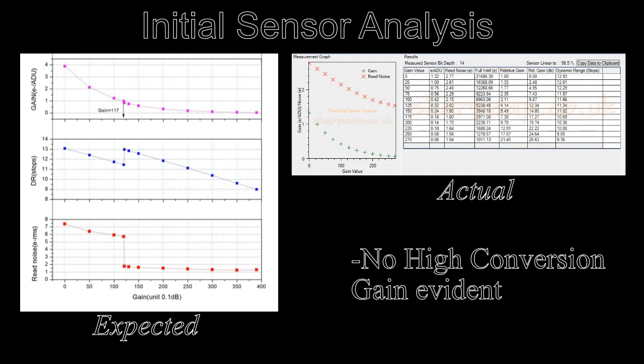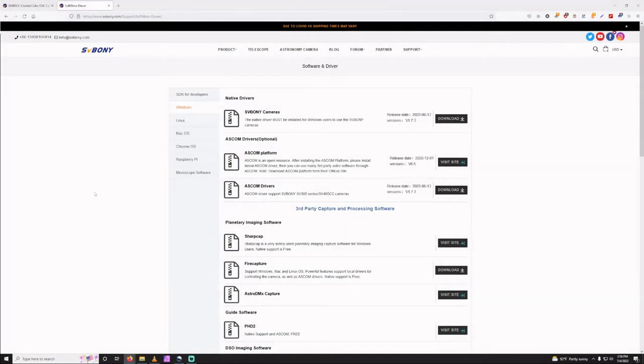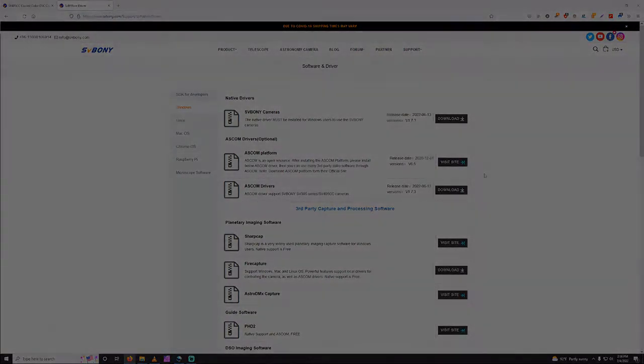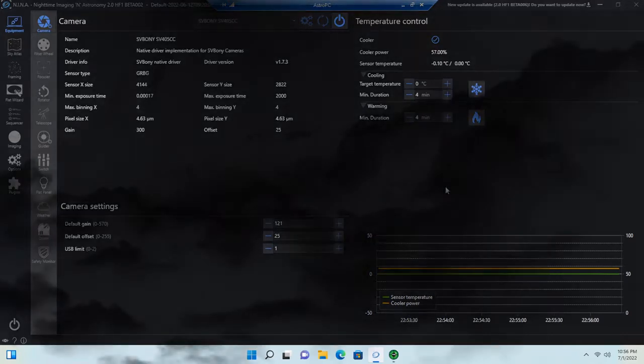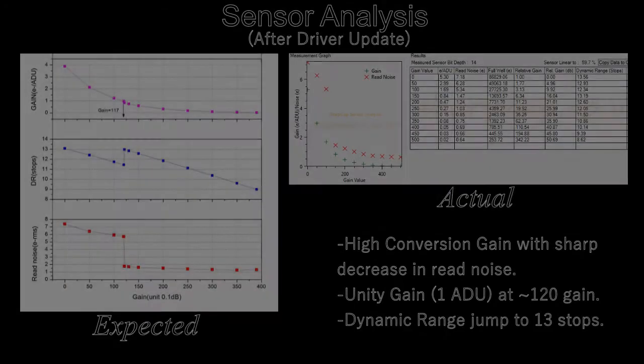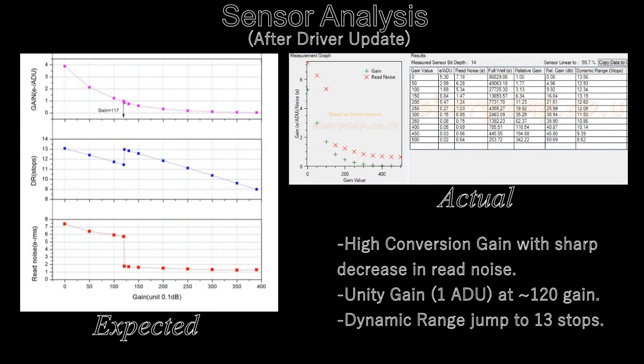SharpCap was only showing a max of 270 gain and my other values were all over the place. SVBony promised a driver update, so I patiently waited. A few weeks went by and a new driver was released. Neenah also announced that they had integrated support for SVBony cameras. Things were so much better after this update — once at target temperature the TEC power flow is nice and steady, and I've not seen a temperature variation of over plus or minus 0.3 degrees Celsius. With hopes renewed after the new driver update, I decided to try the sensor analysis one more time, and to my delight everything matched up exactly with ZWO's chart.